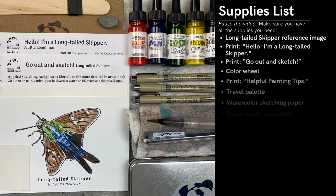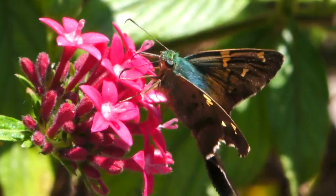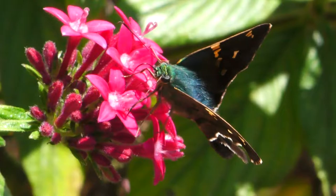First, collect all the materials you need before you go out to sketch. You can sketch at a garden, a park, your backyard, or even from an HD video at home. Today, I'm sketching from a composite video of a long-tailed skipper for demonstrative purposes.